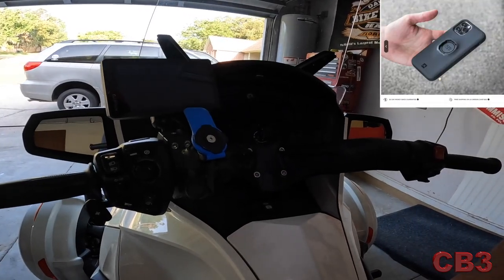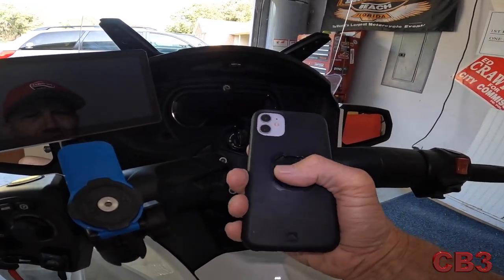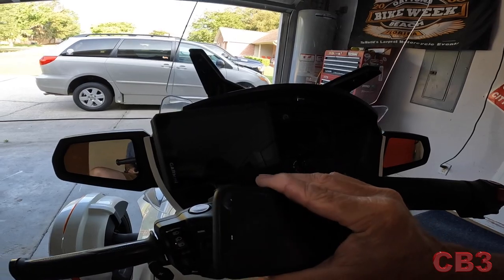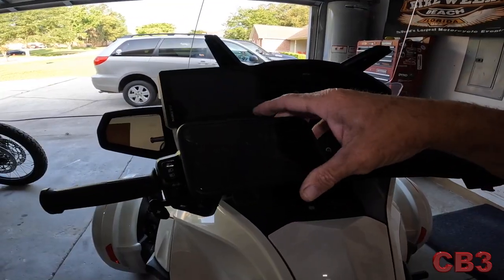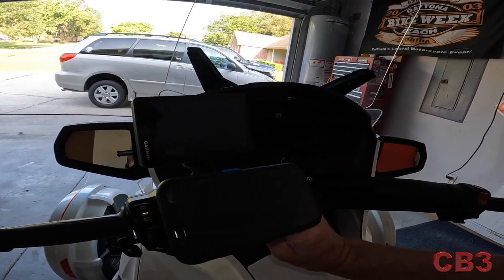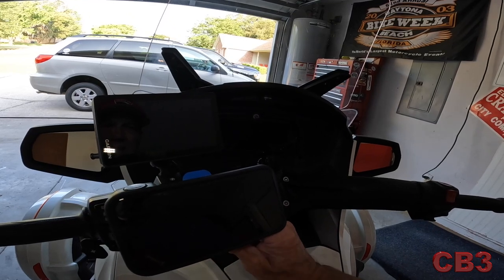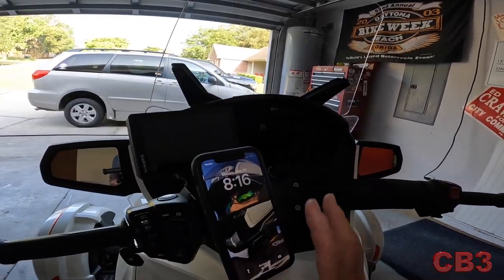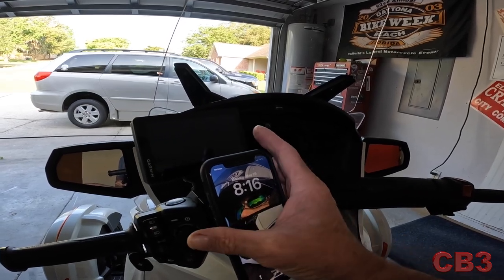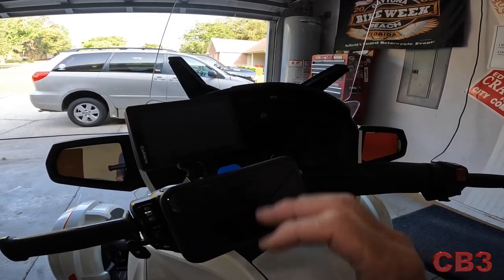Here's the phone case — the Quadlock phone case. This is my iPhone, I think this is an 11. You can see it just has four notches that line up with the four notches on the mount. You take it, twist it, and there it is. What I try to do is get the arm vertical and then turn my phone into position like that. You can mount it not only in the horizontal, you can mount it in the vertical position as well — just press the little bar and it'll click right there.